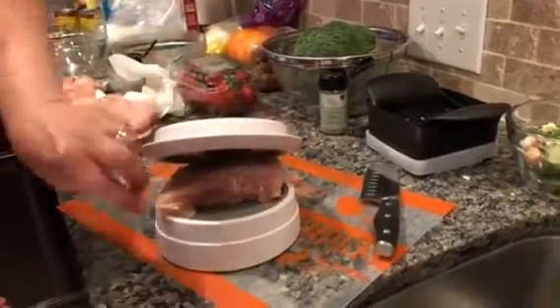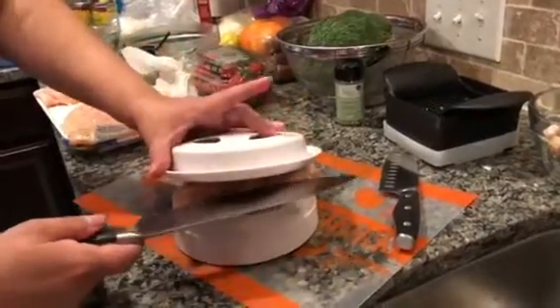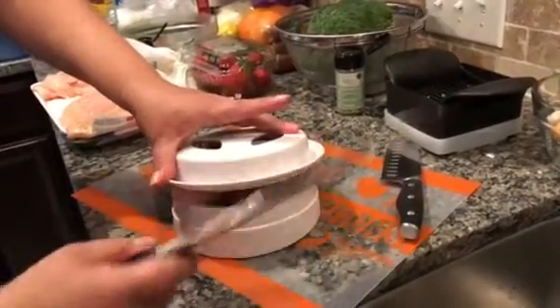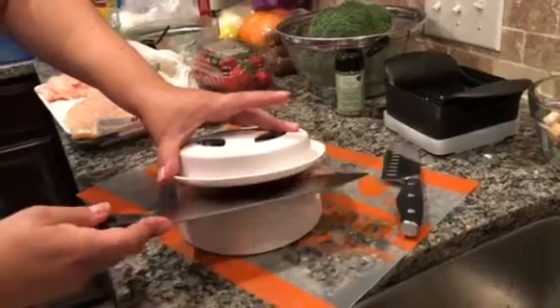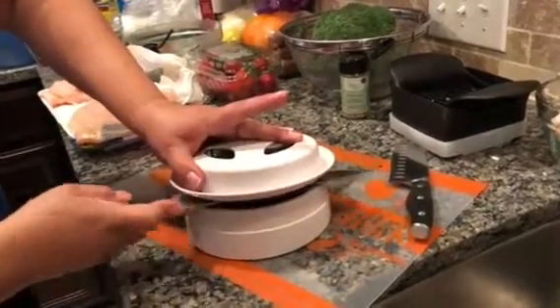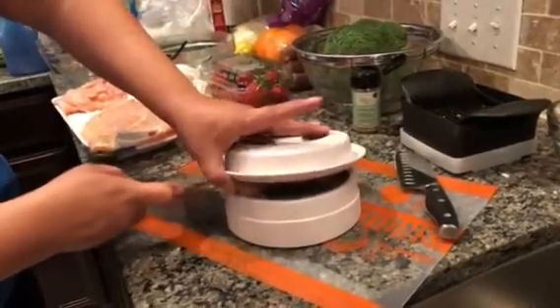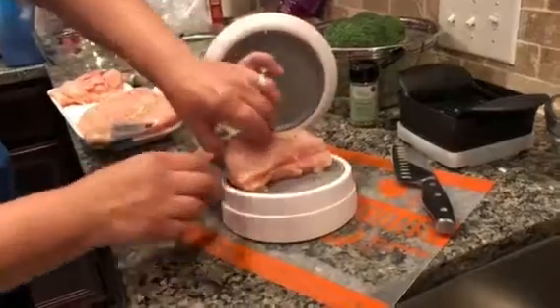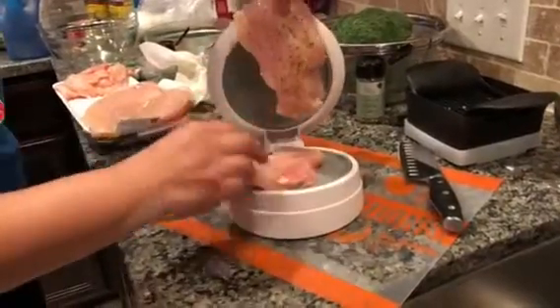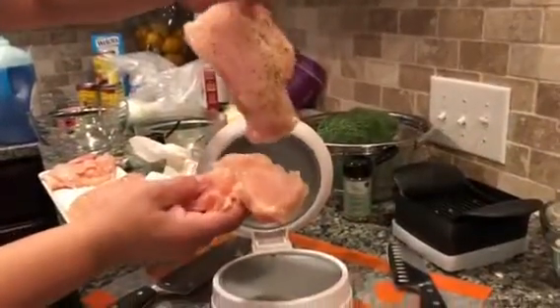I place the chicken breast on the plate, press down just a little bit, then run my Pampered Chef knife through it, and just kind of cut in half. And there you go — two slices of chicken from one huge breast.